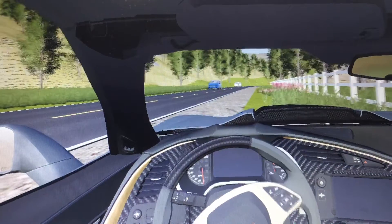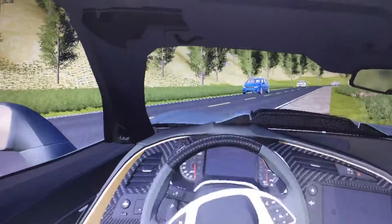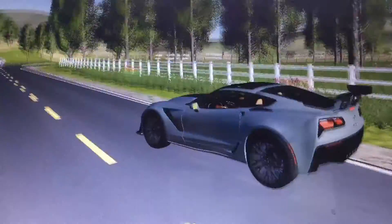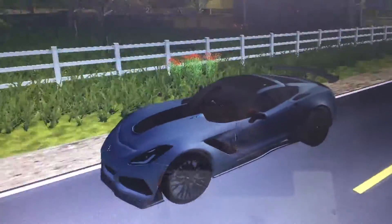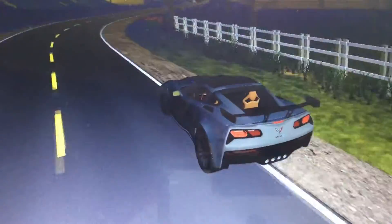Hey everyone, welcome to the Home Owners series. Here's our old property — we still live here, but we don't live here full-time. We've got animals here, so it's kind of like the ranch.